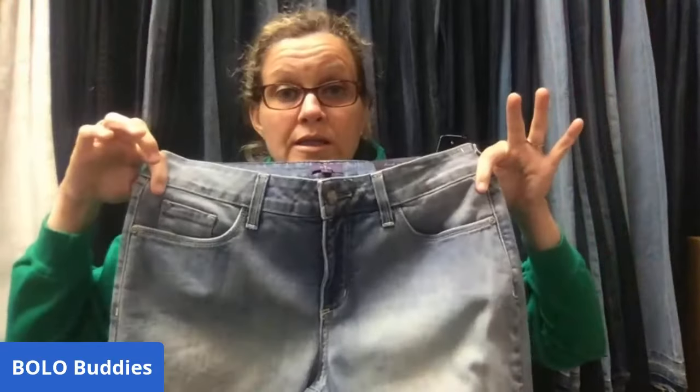The next item I sold is Not Your Daughter's Jeans. I've had these for a long time — they came from Gabriel Brothers, I probably paid about five dollars. They sold for $15 and the buyer was all in for $24.01. They have kind of a color-block detail. These retail for $140 and I sold them for $15 — what the tag says does not always matter.